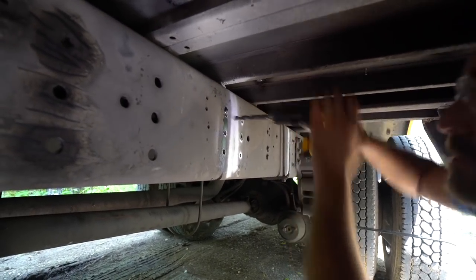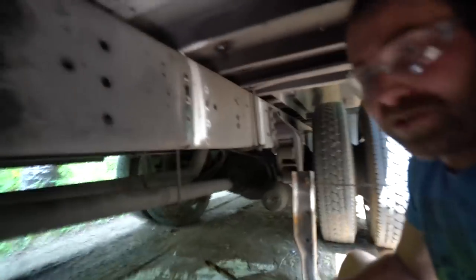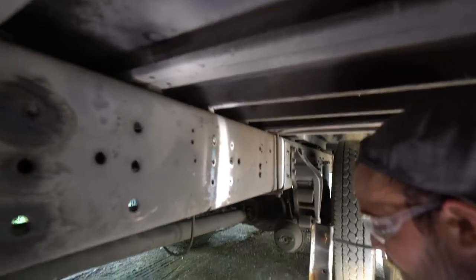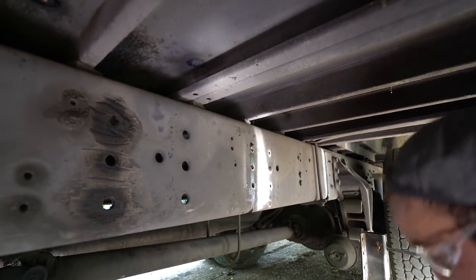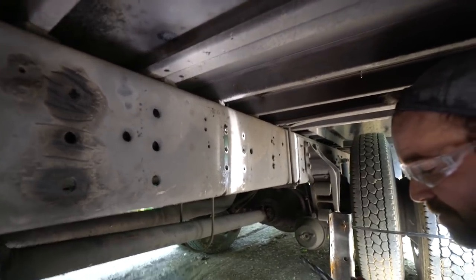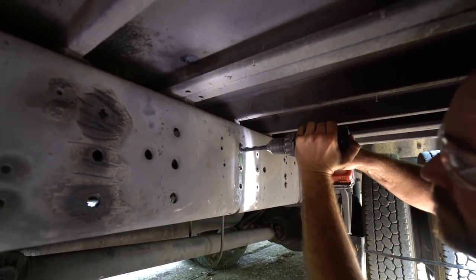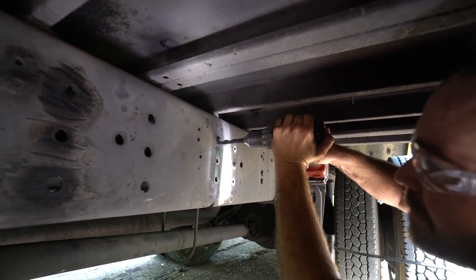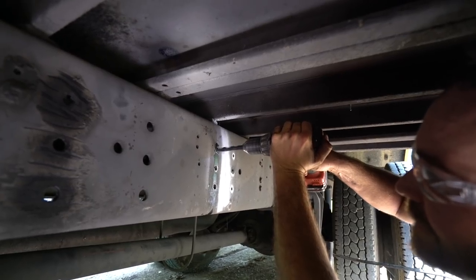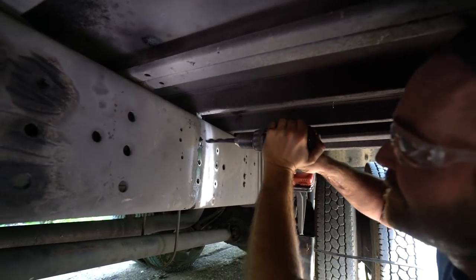Here, try this one. I want to try the same bit — I was talking up DeWalt and how good this bit was. This is nothing special, it was like a $20 set, folks. Nothing special. Look at that, right through there. It's going right through. As you would say, it's a Christmas miracle.